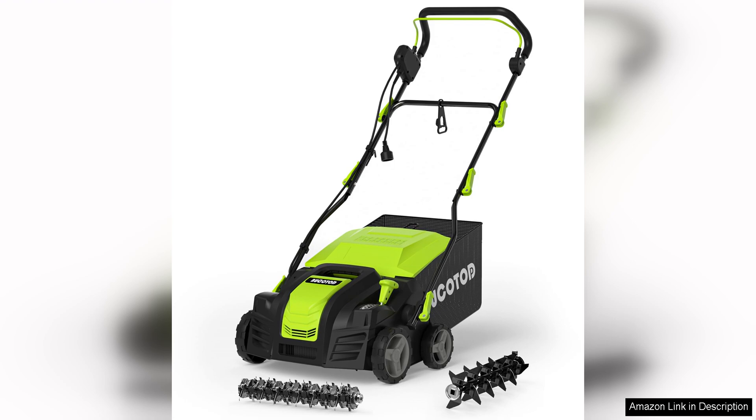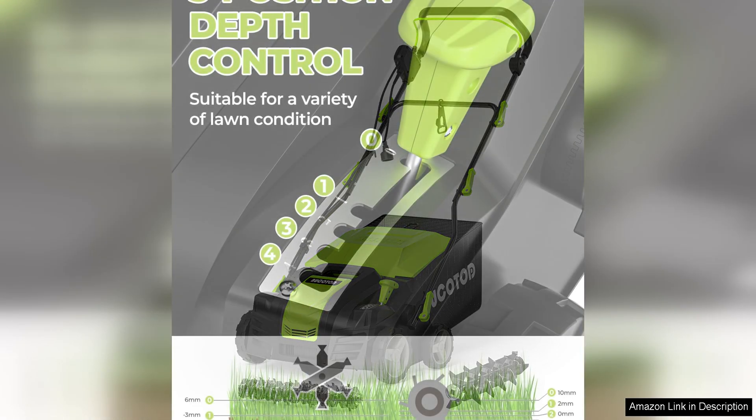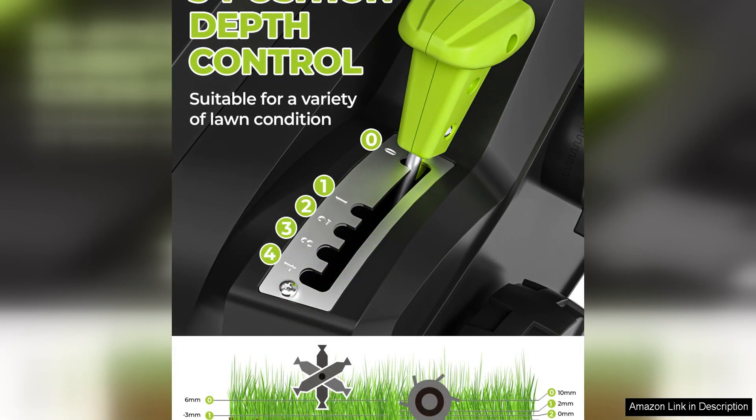The 2-in-1 design allows you to switch between dethatching and scarifying with ease, giving you the versatility to keep your lawn in top condition.